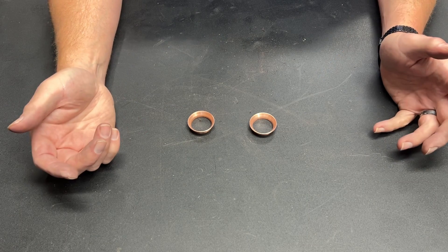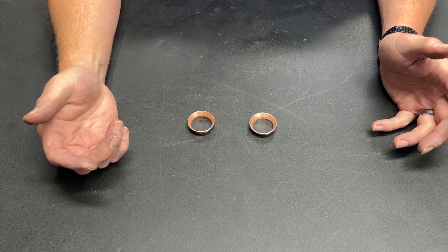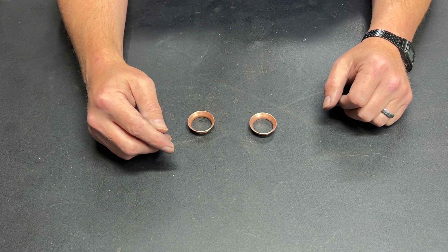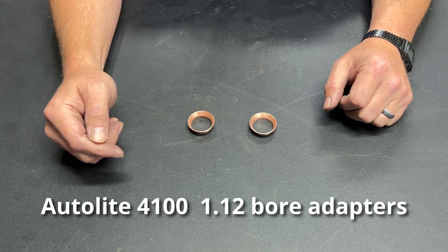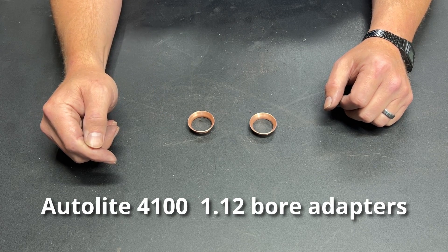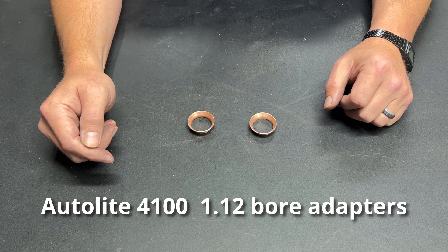Here we are again, doing the thing that no business should ever be doing. This is a product that I make and sell, and what am I going to do? I'm going to show you how to make it. That's right, once again I am printing the recipe on the menu.